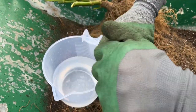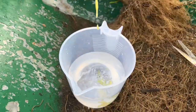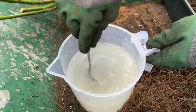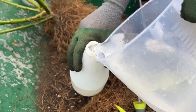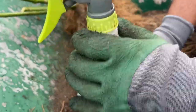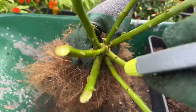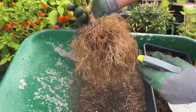I'm mixing roughly 5ml of neem oil in one liter of water, mixing and dissolving it properly, and I'll spray it on the plant to kill all those bacteria, bugs, and disease. This is the best way to kill all those things naturally without using any pesticides — neem oil is the best way to get rid of all this stuff.